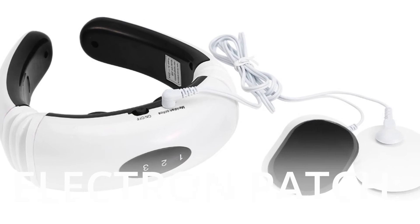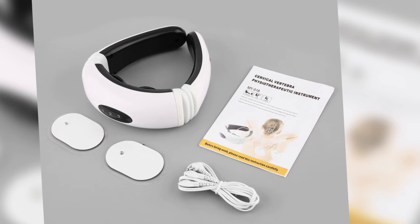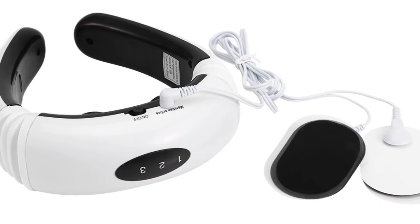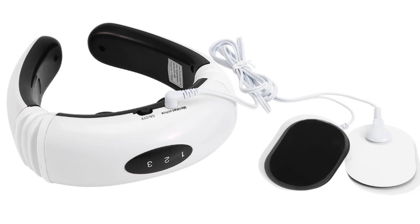Electron Patch. It is a combination of various massage techniques from traditional Chinese medicine, which promotes blood circulation and allows for more extensive massage coverage. The massager may be used on the neck, back, legs, and waist, among other places, and is suitable for use on the entire body.